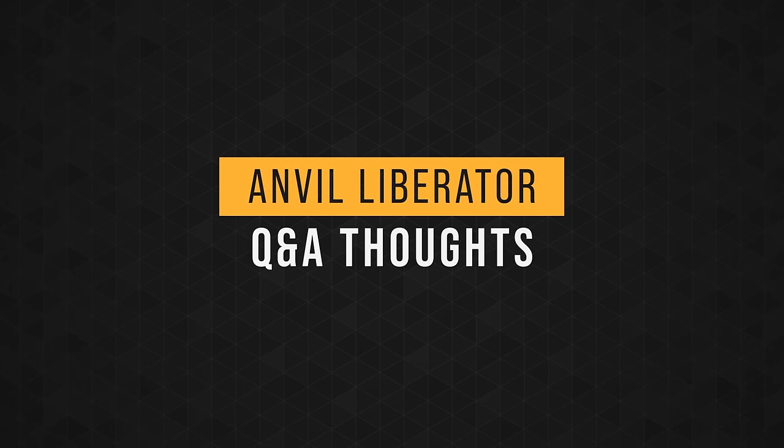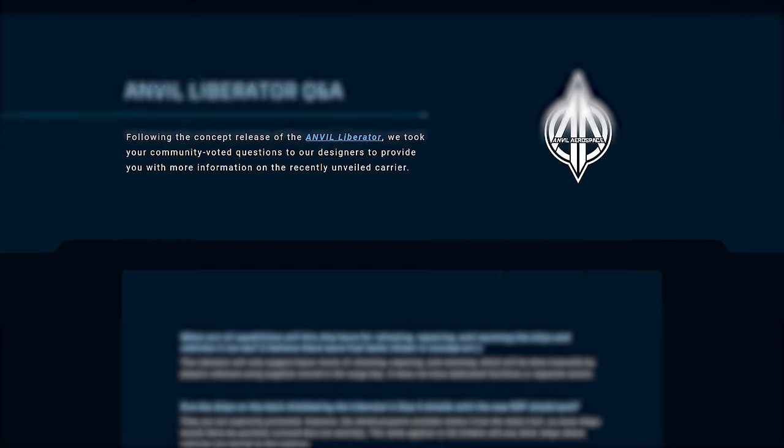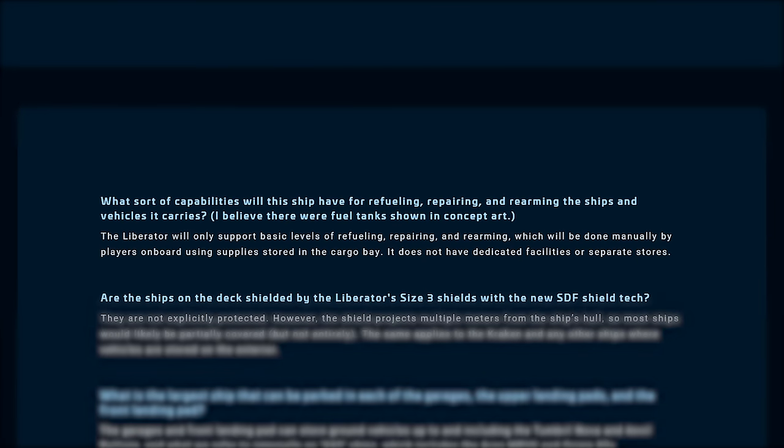Let's rapid-fire through the Q&A. Will the Liberator be able to repair, rearm, and refuel the ships it transports? Yes, it will support basic levels of RRR, but it will need to be done manually by players and supplies will need to be stored in the cargo bay. This is excellent — I had thought it would be cool if you could buy a repair station that takes up cargo space but allows you to repair ships on board, and it looks like we'll be able to do almost exactly that.